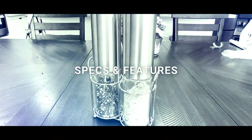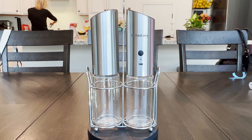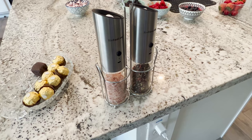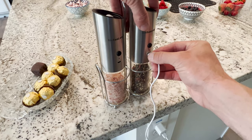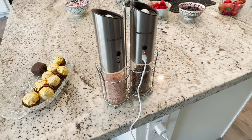Specs and features. Made from glass and stainless steel, the salt and pepper grinders are sleek, modern, and designed to match the rest of your kitchen appliances. They also come with a handy rack for storage and a USB-C charging cable. Inside is a 1200 mAh rechargeable lithium battery with ultra-long standby time, so you don't have to recharge every time you want to use it. One full charge gets around 180 uses.